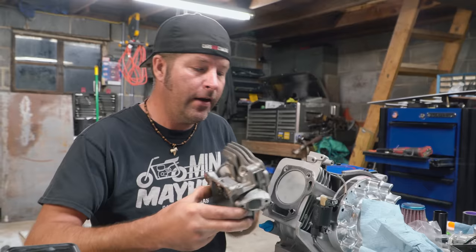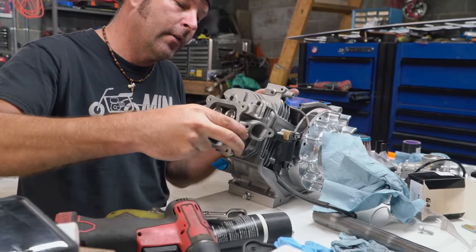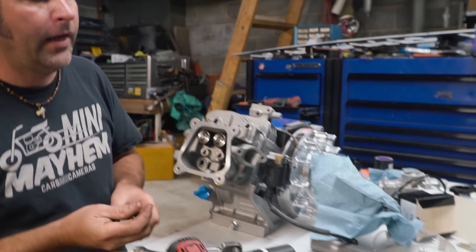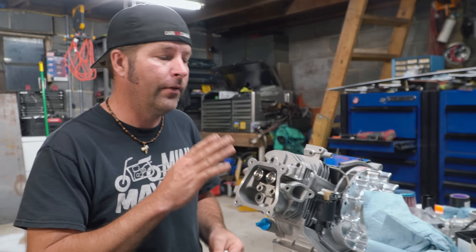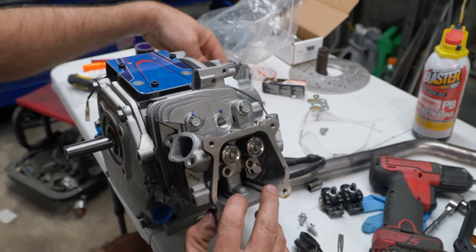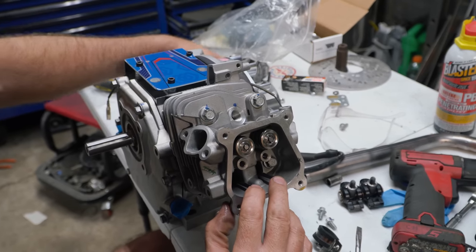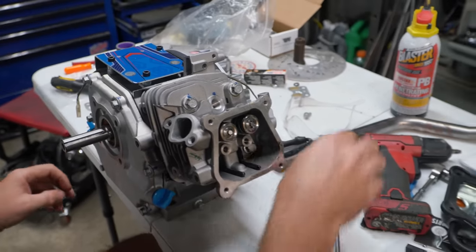Now we're installing the head. It's about 28 foot-pounds to tighten the head bolts — we're using a factory thickness head gasket. Part of me wants to put a thin one in, but we were told to use the thick one, possibly because of the camshaft lift on the 285 cam keeping the valves from meeting the piston. We're making sure everything is installed correctly by rotating the engine over and watching the valves move up and down.